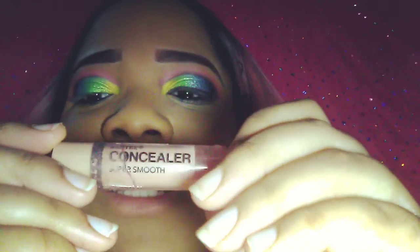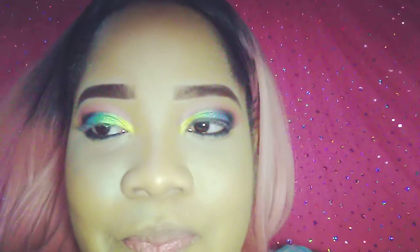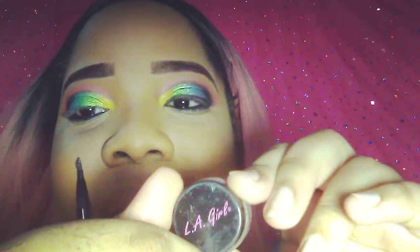I'm using the Santi Concealer to conceal under my eyes — it's the Santi Super Smooth Concealer, it's a bit rubbed off because it's old. I just lined my waterline with my LA Girl black gel.